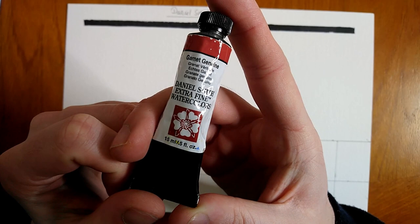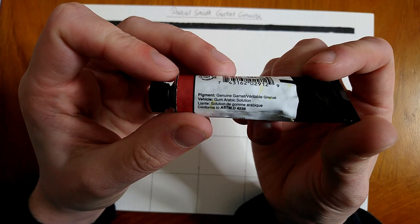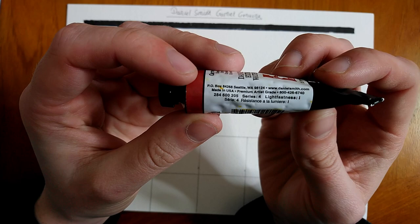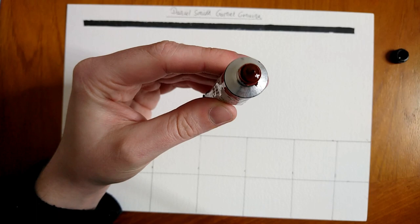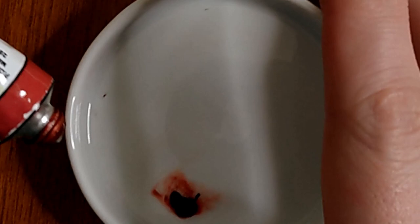This is a PrimaTek color from Daniel Smith. It's only available in a 15 milliliter tube — they don't currently offer it in a 6 milliliter or larger tube. It's a Series 4 color, so quite pricey. It has low staining, it granulates, it's supposed to be extremely transparent, and very high in lightfast rating. These are just the stats I've pulled from the Daniel Smith website.